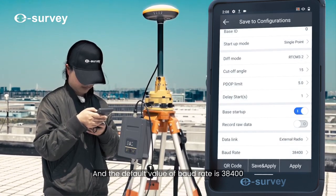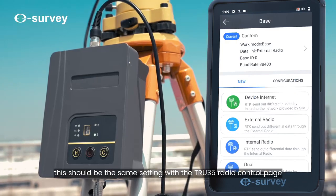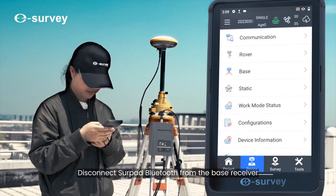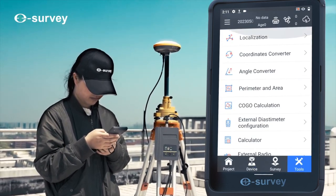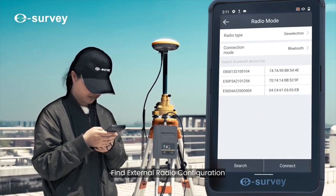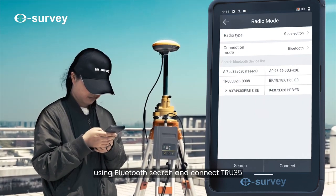Select RTCM 3.2 diff mode. The default value of the baud rate is 38400 — this should be the same setting as the True 35 radio control page. Disconnect the SurPad Bluetooth from the base receiver.